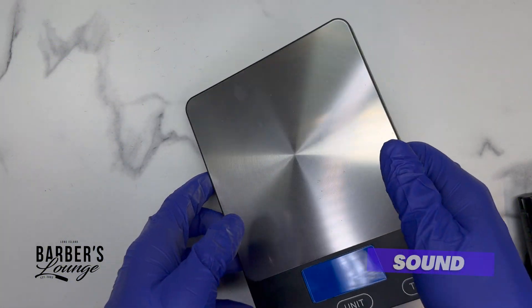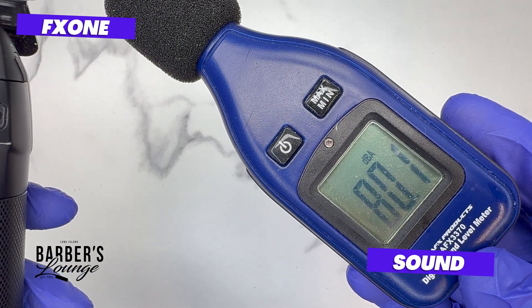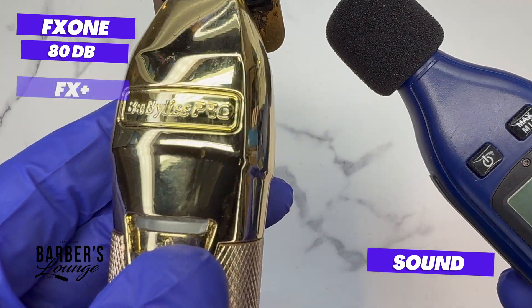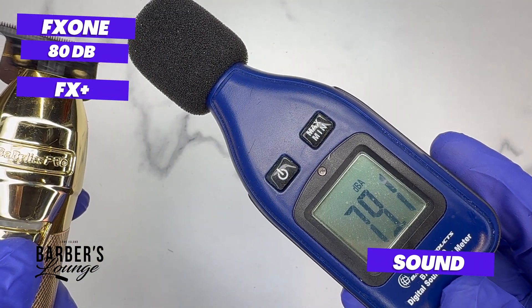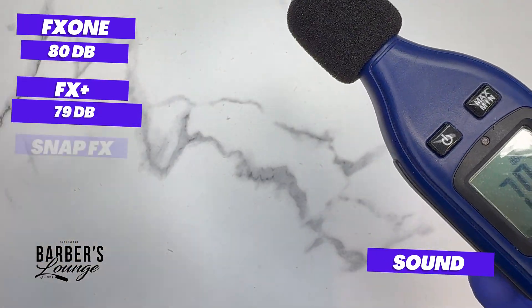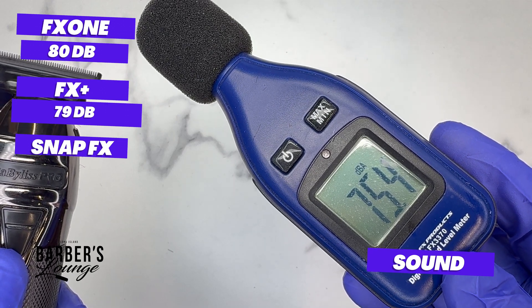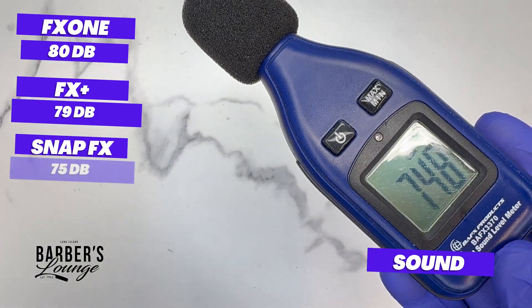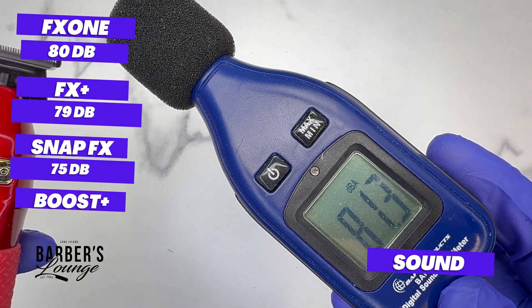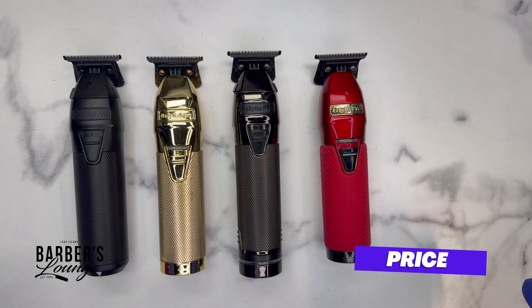Sound testing: FX1 measures 80 decibels. FX Plus measures 79 decibels. Snap FX measures 75 decibels. Boost FX measures 82 decibels.